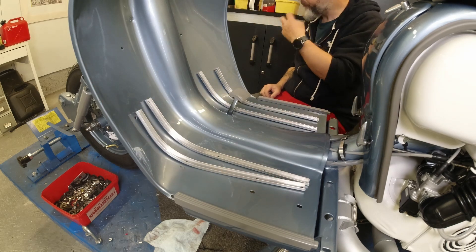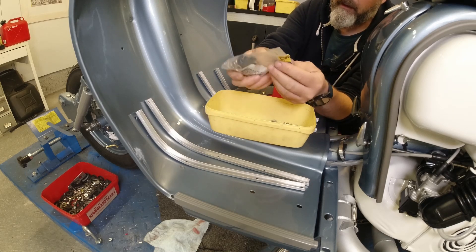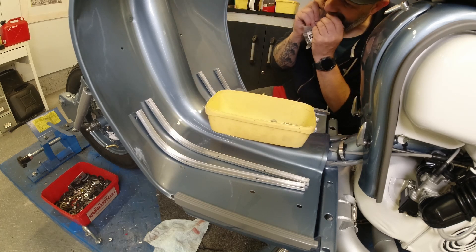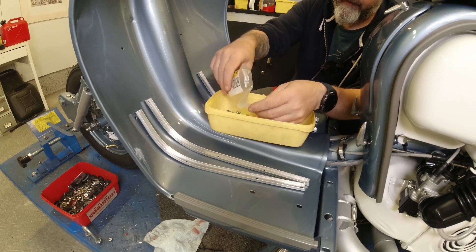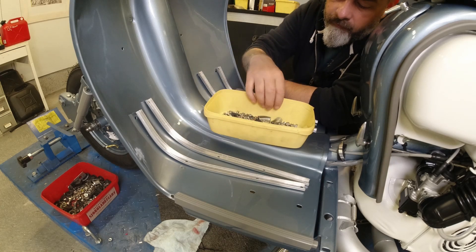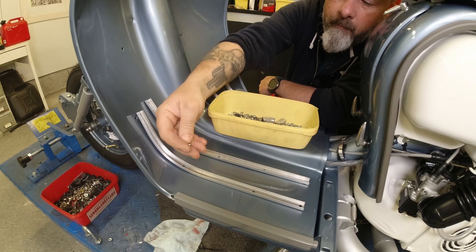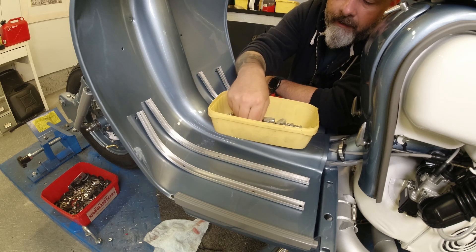It's got a bit of a ski-jump thing going on here, so just flatten it out slightly. There you go — it sits quite nicely into the grooves. I still need to twist the end of this a tiny bit more. So I'm going to open up the kit and empty it into my magic box. There are lots and lots of screws in here along with the rubbers. The screws we're going to be using for this job are the short ones with the dome head.